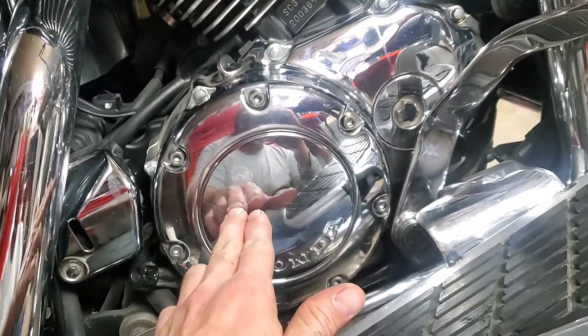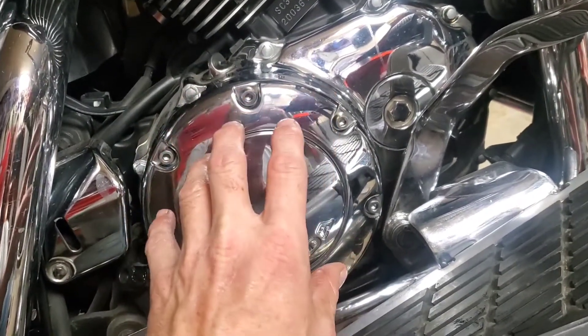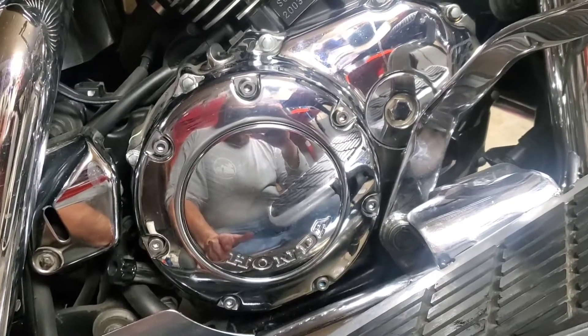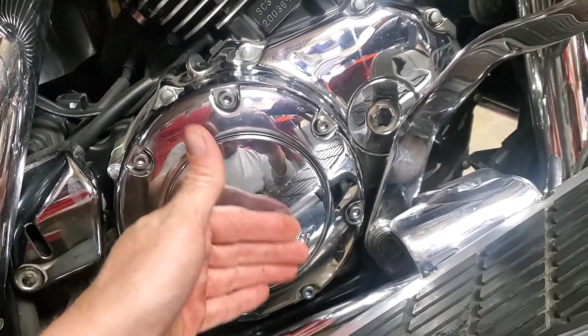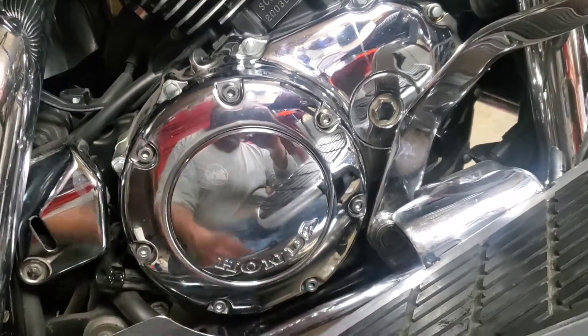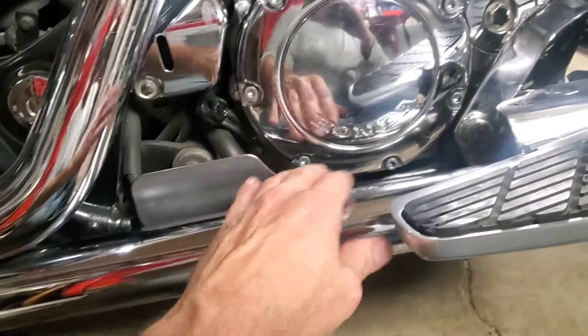Most bikes you had to take the whole side cover off to get to the clutch. The fact that they've got an access panel means you can get the clutch plates out and everything. My Heartland is much the same with a nice big cover, but you can only get in and adjust the clutch because the clutch sits lower — you can't actually get the plates out.